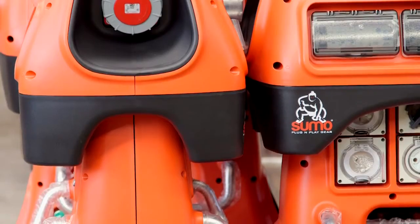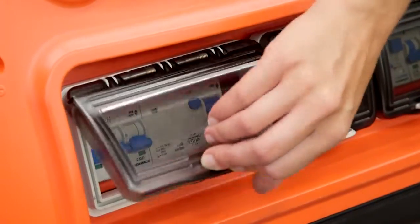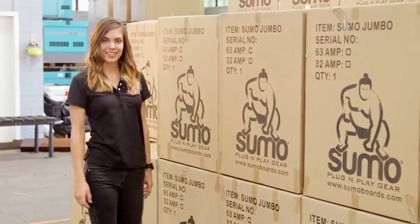The Sumo-Jumbo is designed to comply with Australia's toughest mining and safety standards. The boards are protected by a main isolator and individual RCD and MCB protection.